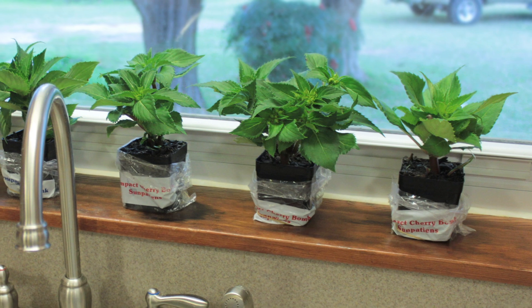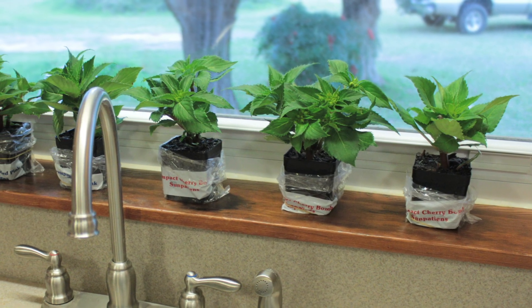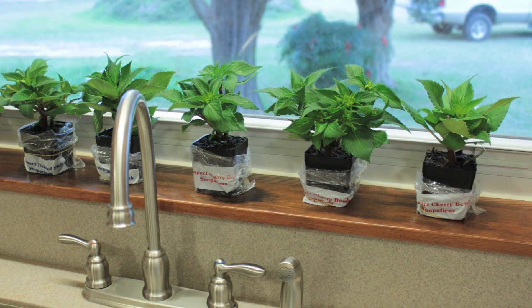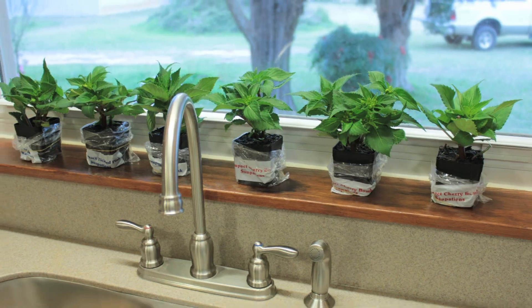If you can't plant right away, simply treat your new sun patiens as houseplants and keep them in a brightly lit window. Don't forget, these are small pots, so be sure to water them on a regular basis to ensure the soil does not dry out.